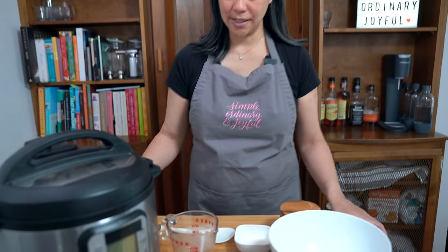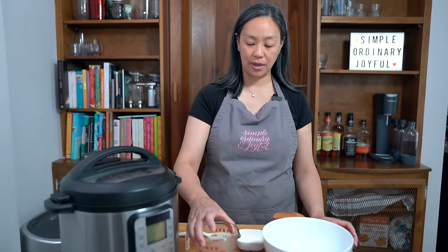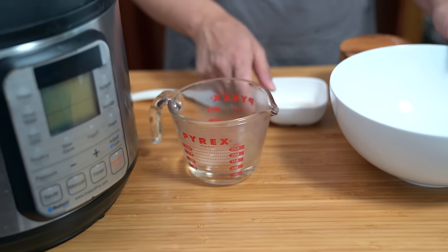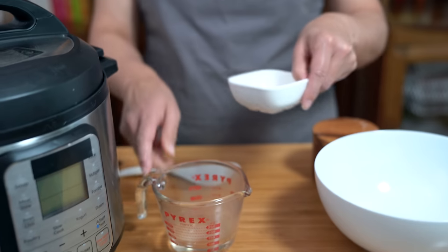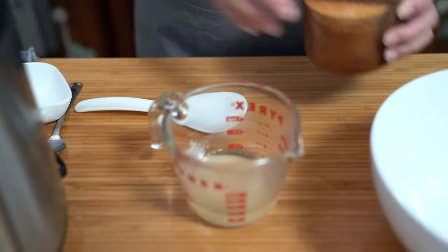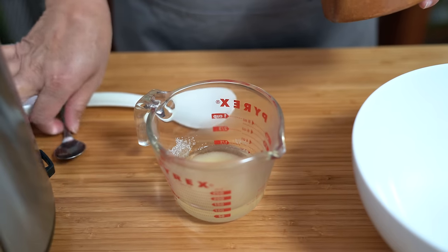All written recipes are available to my patrons on Patreon and you can find out more information below. We're going to start with the sushi rice. I have heated up a quarter cup of rice vinegar in the microwave because I need to dissolve two tablespoons of sugar along with one teaspoon of salt.